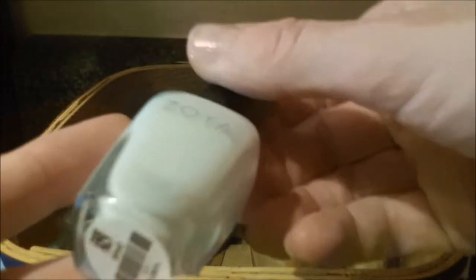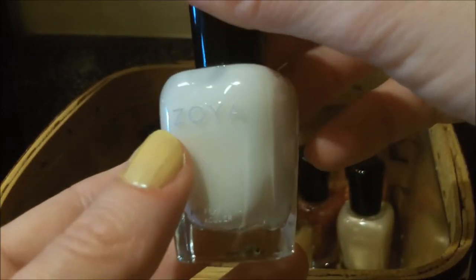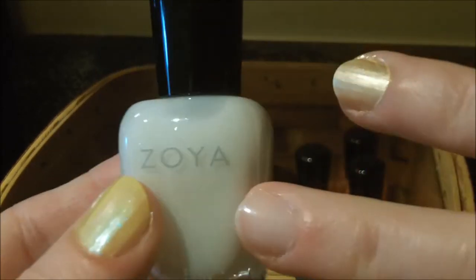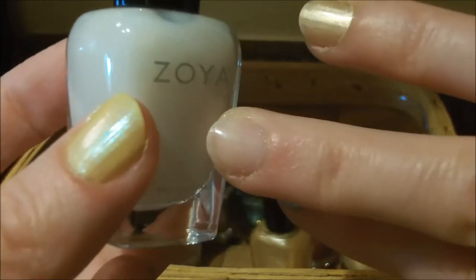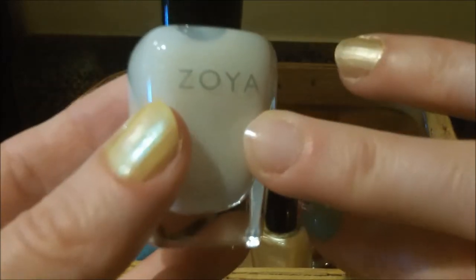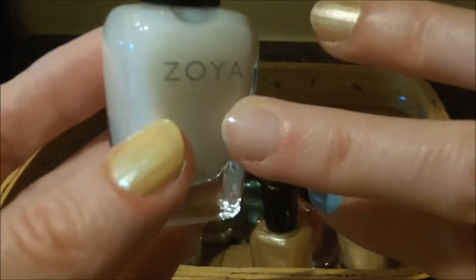Contrasting to that is Lucy. It looks opaque in the bottle, but it's actually a really good alternative to a clear nail polish — it's like a milky clear. It would also be good as part of a French manicure, and it is a very nice off-white, like a warm off-white.